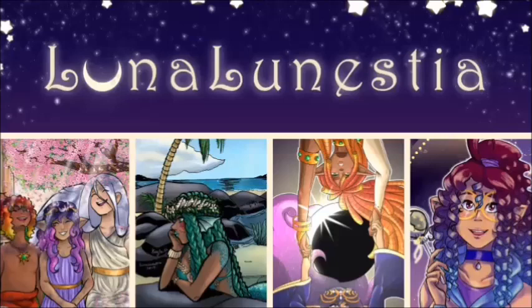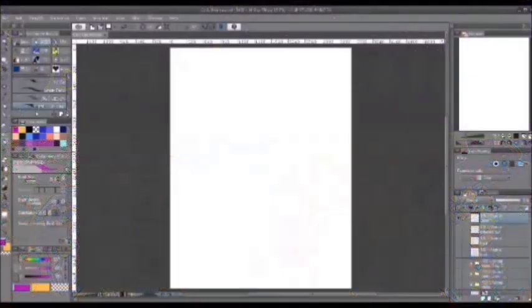Hi guys, it's Luna and Ness here, and for today's video it's going to be a tutorial on teaching you guys how to draw curls, and we're going to go right to it.